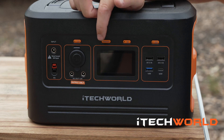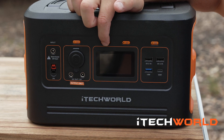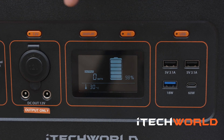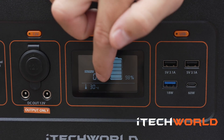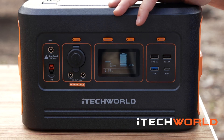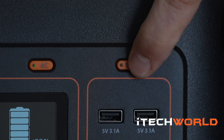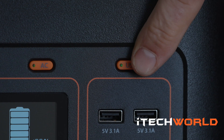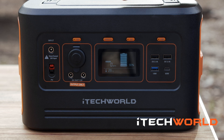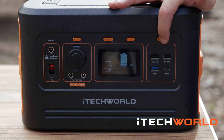Operating your iTech 500P is simple. By simply pressing and holding the display button, you'll get the full LCD screen. On the screen you'll see your input and output, your internal temperature, and your status of charge. To turn on the power in each section, simply hold the button until the green light comes on — once the green light's on, you have power. To turn off the power, simply repeat the process, holding the button until the light comes on.